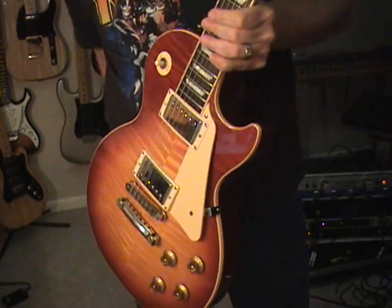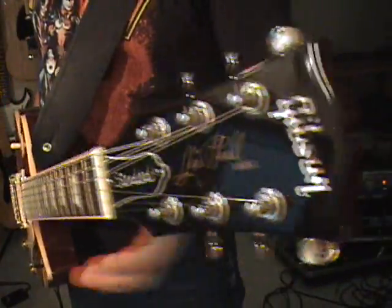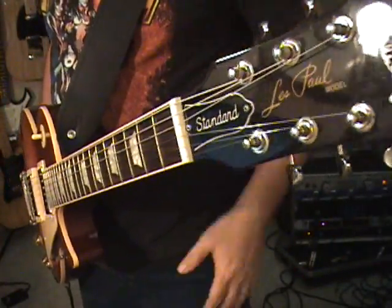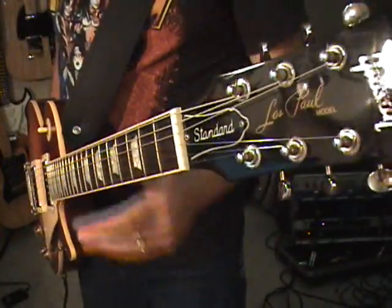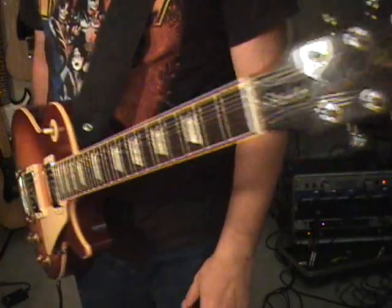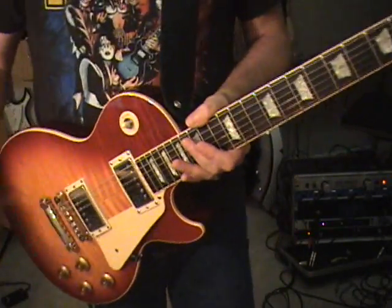Gibson got really weird — well, they've always been kind of weird. I've seen so many of the 2005 Standards, Traditionals, and every other thing out there where some don't have the word 'Standard' on the truss rod cover, some do, some have the wrong one, some say Deluxe, some say Custom. They just happen to throw any truss rod cover they want on it.